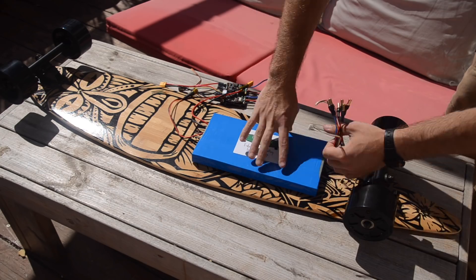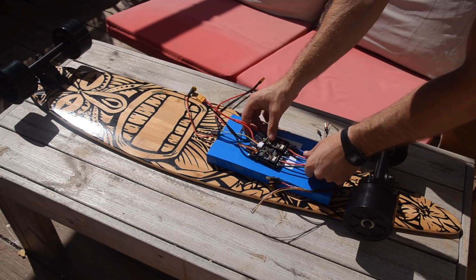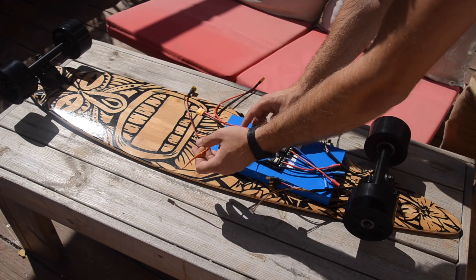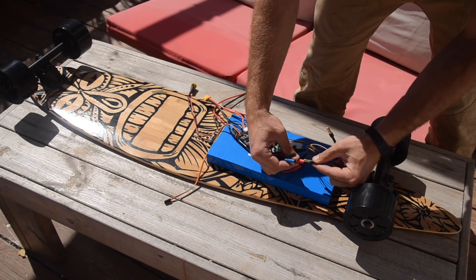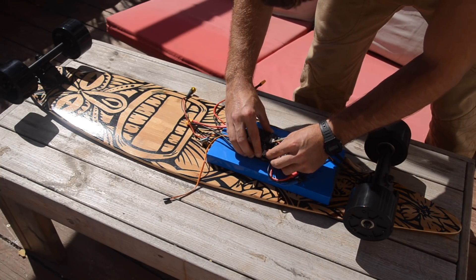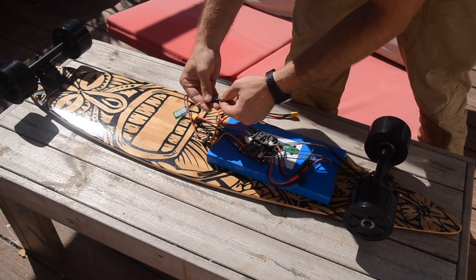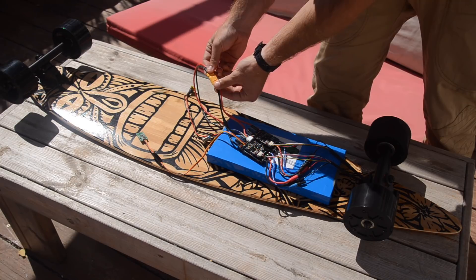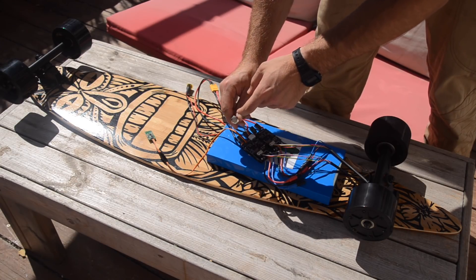At this point, I can lay out the rest of my components — including the battery and the dual speed controller — on my board to see how I want them to fit. Now I can also do a test to make sure everything works. I'll plug in my motor's thick phase wires and thin hall sensor wires into the matching port on each controller, being careful with the thin hall sensor wires since they're fairly fragile. Next, I can plug in my receiver and then my battery. Now I can press the on-off button on the controller to turn on the skateboard.